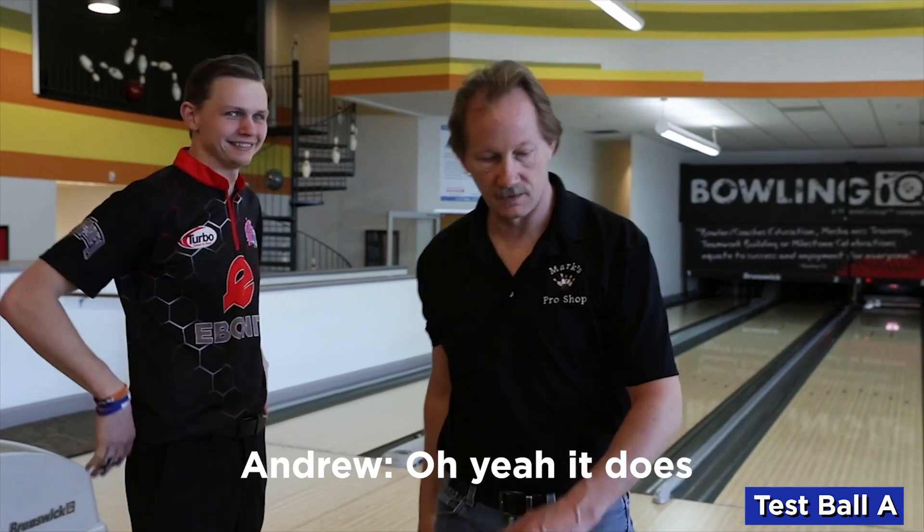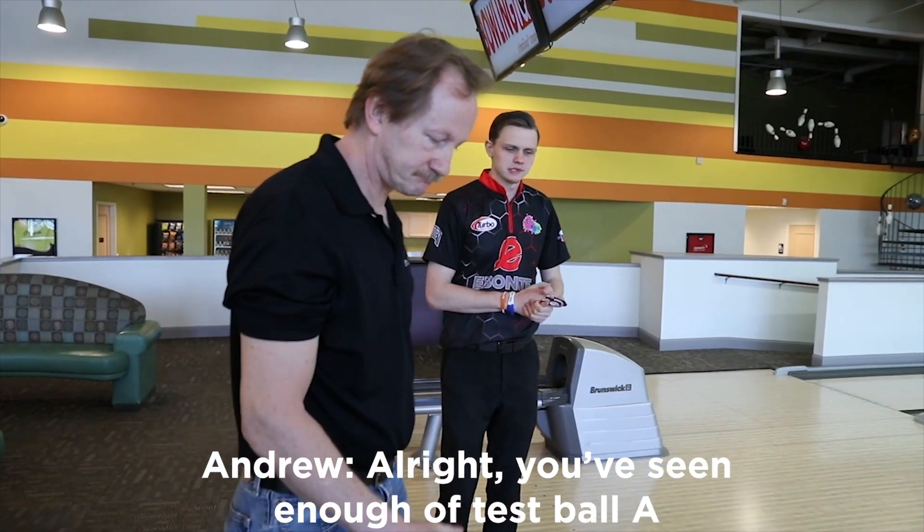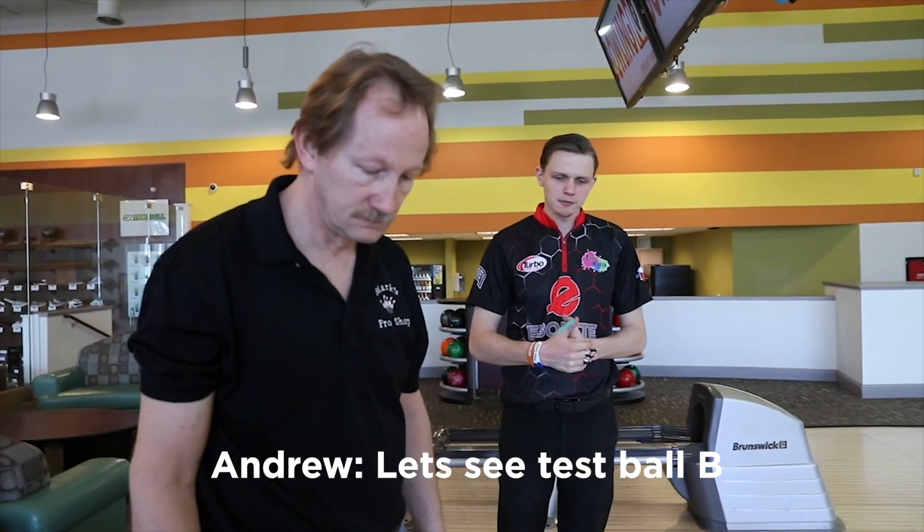It carries everything. If you had to pick one of the colors just based on color, I would choose — probably the red. Me too. All right, seeing enough with test ball A, let's see test ball B.